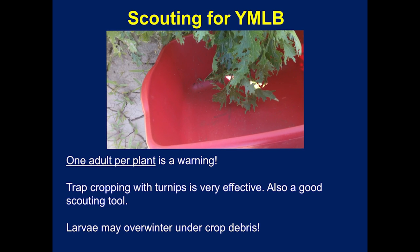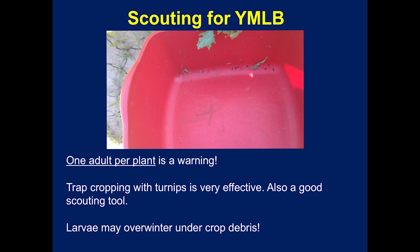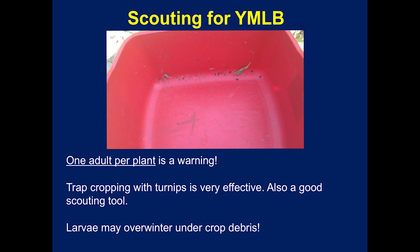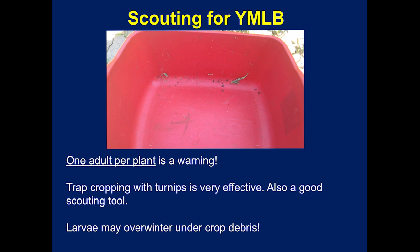Monitoring is a key part of any IPM strategy. Currently, in-situ counts are the most widely used monitoring method for this species. During sampling, plants should be checked carefully as both adults and larvae prefer the undersides of leaves and other sheltered areas. Sampling one or two plants out of every 10 feet gave good results in research trials. The economic threshold has not been firmly determined, although a nominal threshold of one adult per plant has been used for research purposes.